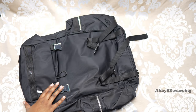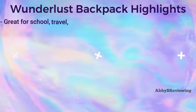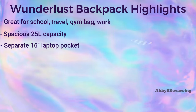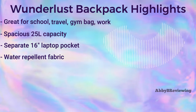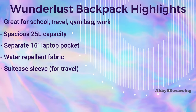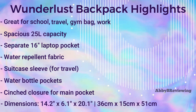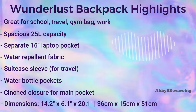Now I'm going to go into the major highlights about this bag. This backpack is great for school, travel, the gym, work, and more. It has a large 25 liter capacity, a laptop pocket that can fit up to a 16-inch laptop, it's made of water repellent fabric, it has a suitcase or trolley sleeve which makes it perfect for travel, it has two water bottle pockets with a cinched closure, and the dimensions are 14.2 by 6.1 by 20.1 inches.